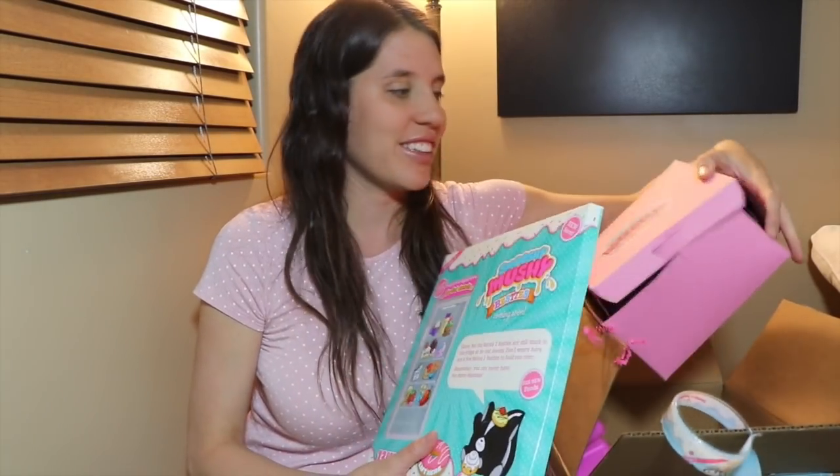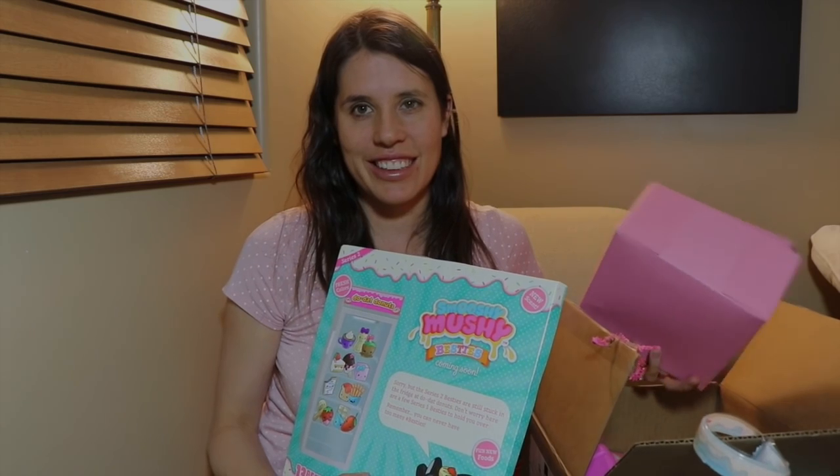Well everybody, I really hope you like this awesome Smooshy Mushy surprise box. Please remember to check out more videos. Bye!